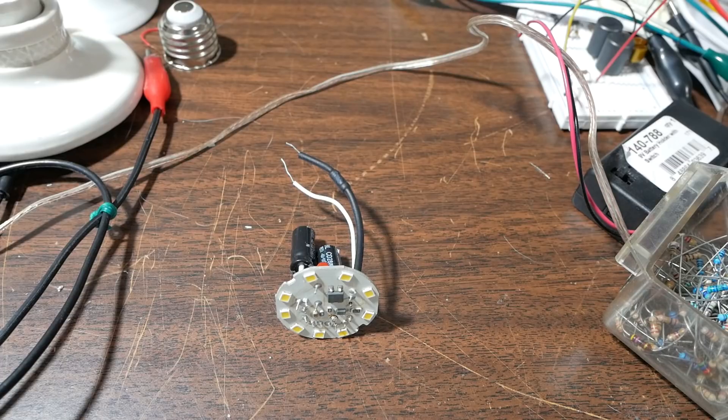Well, I think that'll wrap it up for this examination of a dead LED bulb. Thanks for watching.